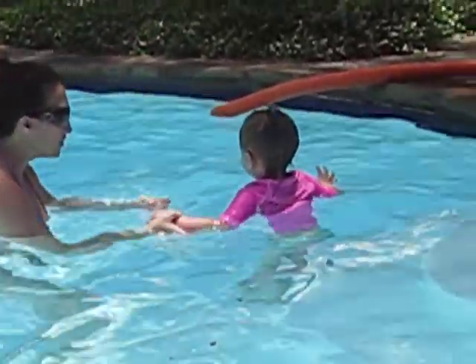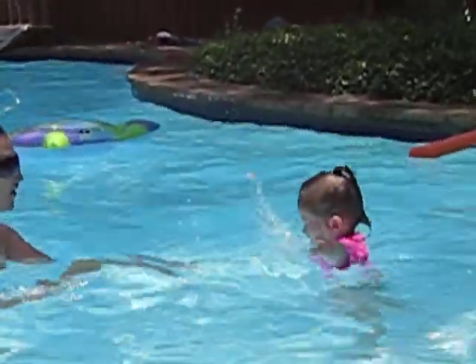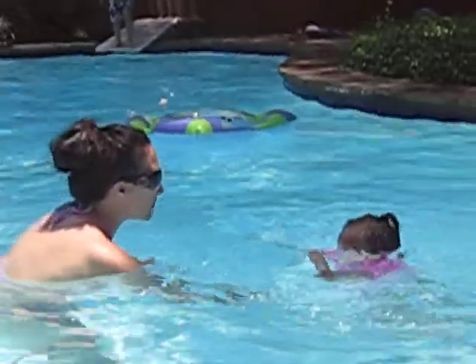Are we ready? One, two, three. Come on. Come on, you do it. Reach. Big arms. Come on, reach. Reach those arms.